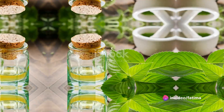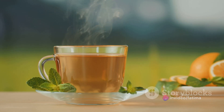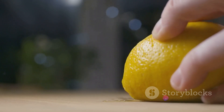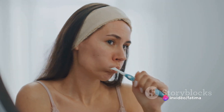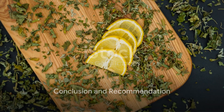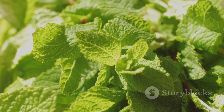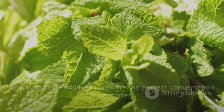This herbal mouthwash is more than just a fresh breath remedy — it's a cocktail of health benefits. The rosemary and mint work to freshen your breath, the lemon juice provides antibacterial action, and the entire concoction works together to promote overall oral health. So, why not give your oral hygiene routine a natural, refreshing boost? With this homemade herbal lemon mouthwash, you're not just freshening your breath, you're taking a step towards better oral health. Remember, a sparkling smile and fresh breath are the perfect accessories to any conversation.